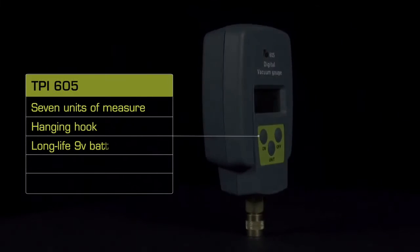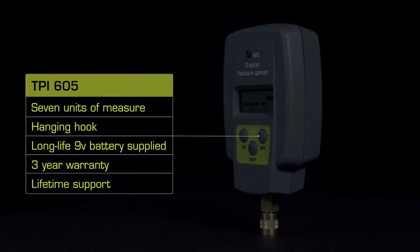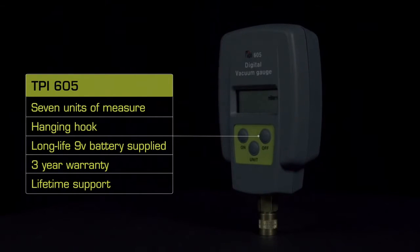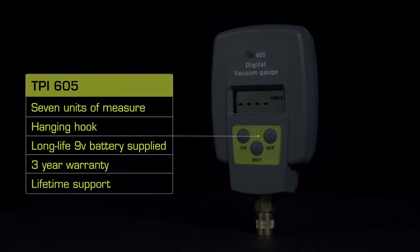As this is a TPI product, you can be sure you're getting a quality instrument with the added benefit of a 3 year warranty and lifetime support. So go ahead and test the TPI advantage now.